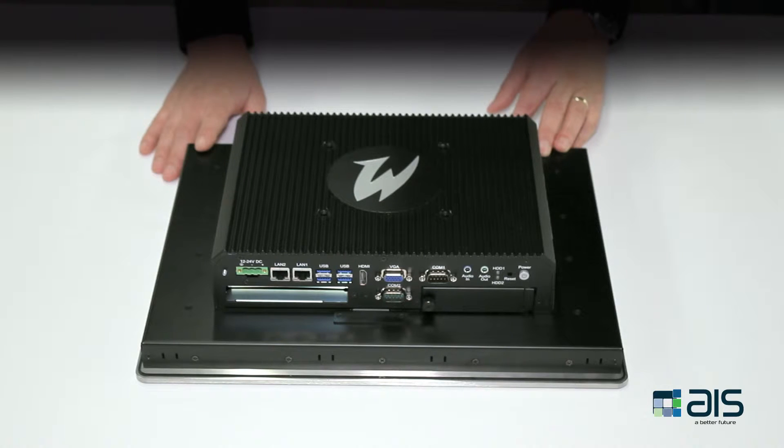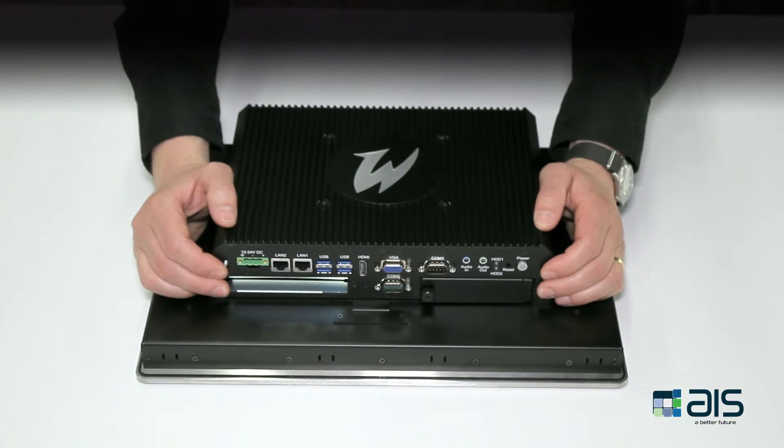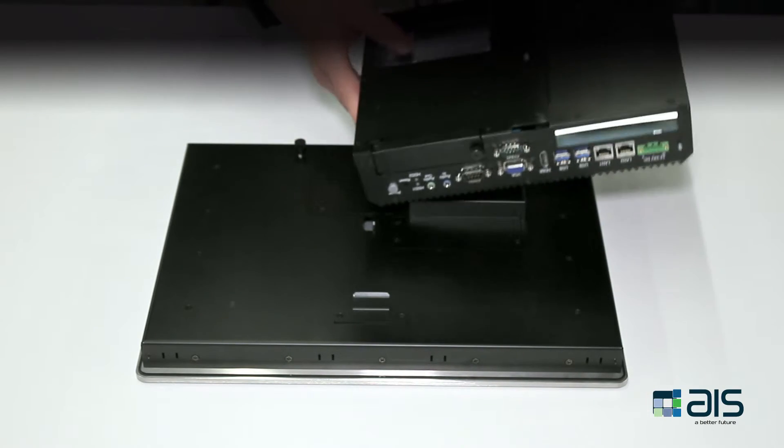These devices are disengaged using thumbscrews. Simply unscrew the two thumbscrews at the top, lift up the box PC, and disengage it that way. The connection between the display and the PC is made via connector, which doesn't use cables.